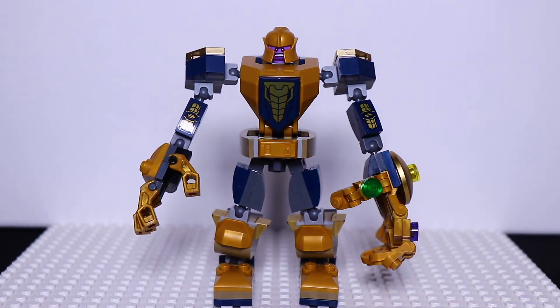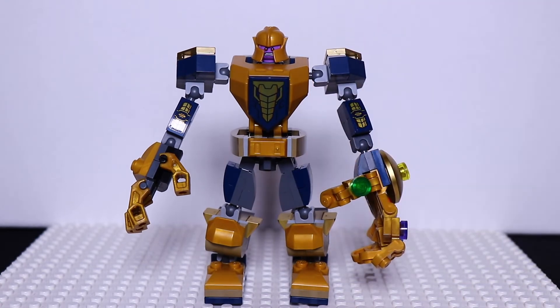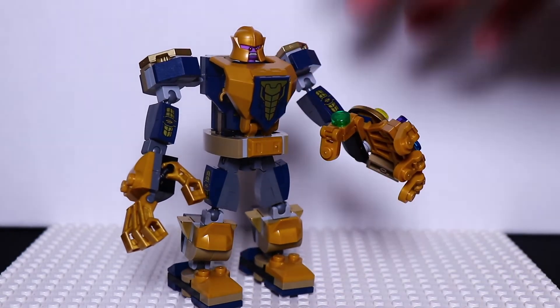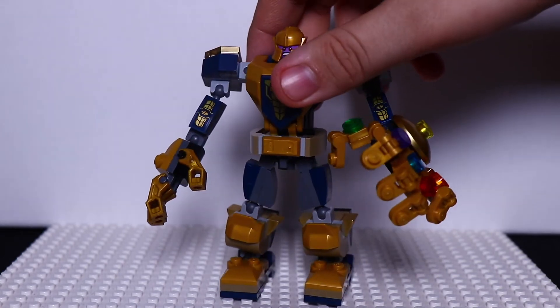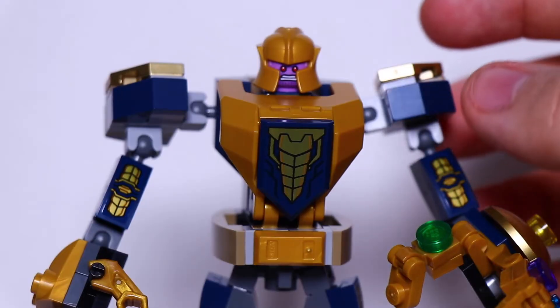Just considering that Thanos is a big guy, when you first look at this mech, you could consider that maybe the mech is his body. You could just pose him as if he is a big guy, rather than pretending he's inside of a suit — which doesn't really make a lot of sense. You could pretend that this is an extension of him, and it could be his body, if you wanted to.